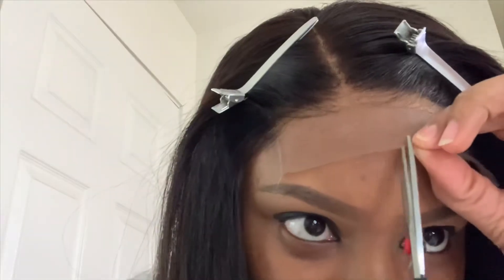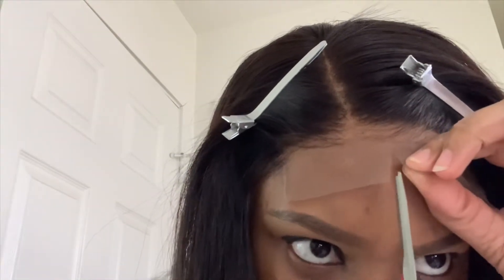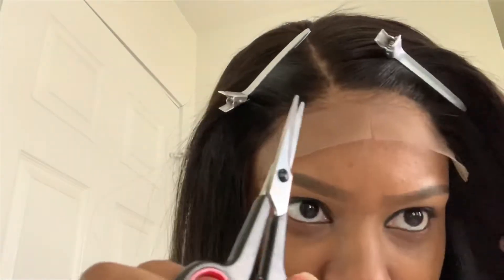Even though this is a closure, people tend to just cut a straight line across it because it's a closure. However, you want to treat it like it's a frontal and follow your hairline and work in sections. So what I'm going to do is cut down the middle so I can work with this section and then this section.